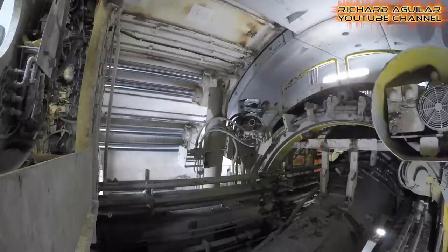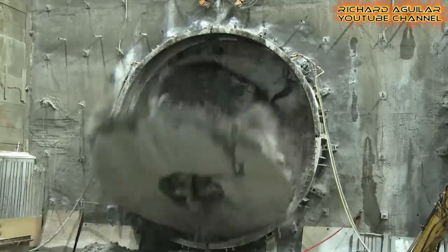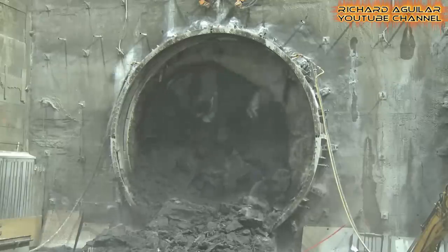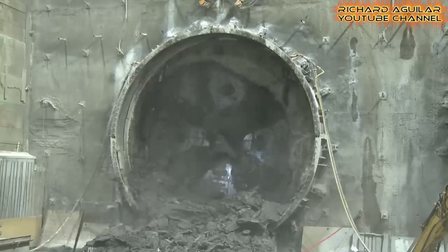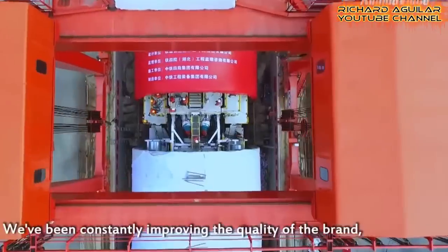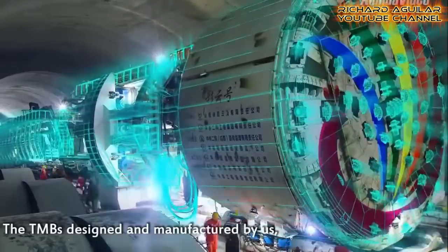As you can see, these big machines can really drill the ground as what their name stands for. Underground tunneling for high-speed rails can now be done with ease using these big machines.